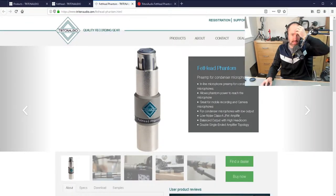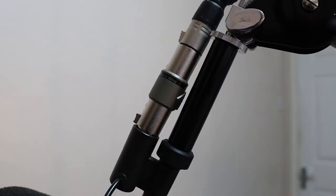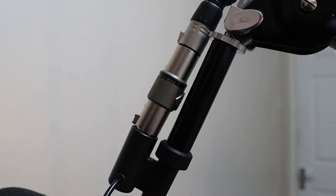You can see here: low noise, classy JFET amplifier, balanced output with high headroom. Essentially what this is, is just a way to increase the gain you have for your microphones. This is the original Fethead, which provides 27 decibels of gain. This is a very popular adapter for the Shure SM7B, which has become very popular over the years — previously known for being used to record Thriller by Michael Jackson.